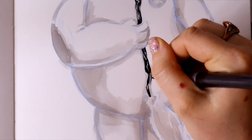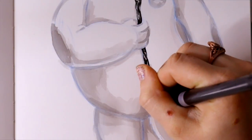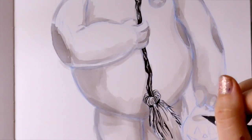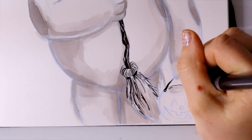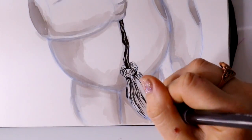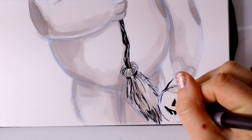Another thing I wanted to practice in this video — just because Baymax is such an easy character — was to line everything with an actual brush tip pen, just to challenge myself a little bit more. I've told you guys I fear brush tip pens because I have a pretty shaky hand when it comes to lining.